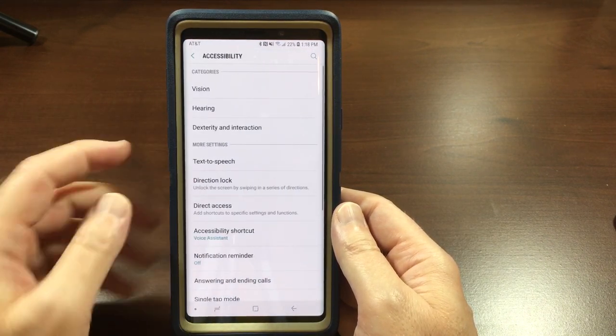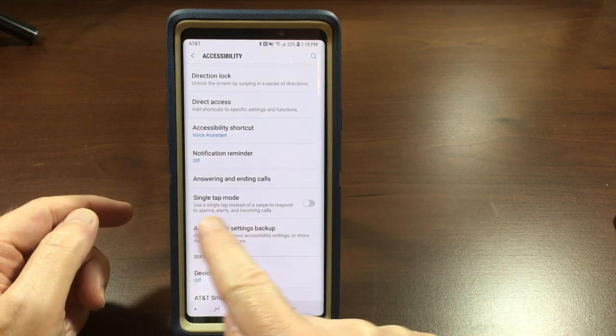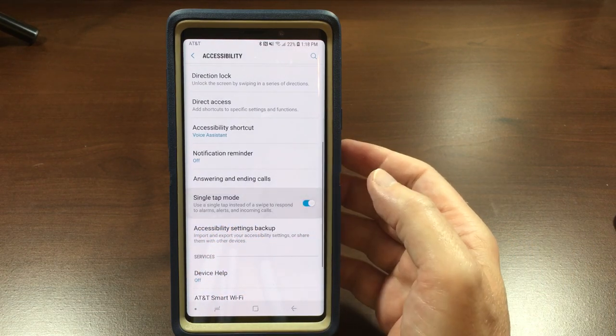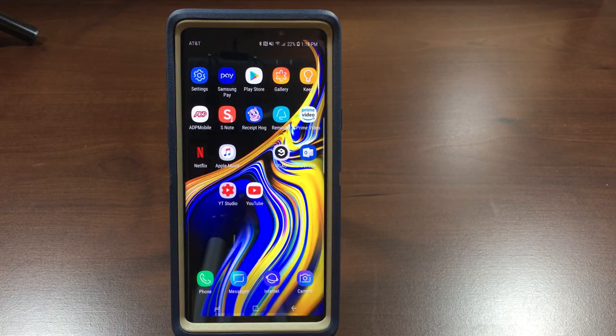Go into Settings, then Accessibility. You'll find 'Single Tap Mode' — use a single tap instead of a swipe to respond to alarms, alerts, and incoming calls. Go ahead and toggle that on. Okay, let's go back to the home screen and try that again.